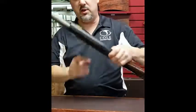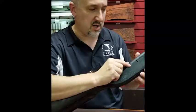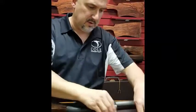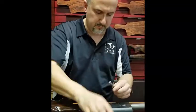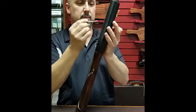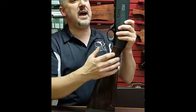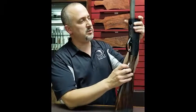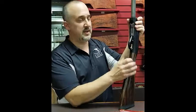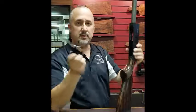The next thing you'll want to remove is the trigger assembly, by drifting out this cross pin right here. With the 390s, 391s, and 303s, you're going to want to hold the bolt release button in while you're taking out the trigger assembly. Tap it up and that will come right out. Set that aside.